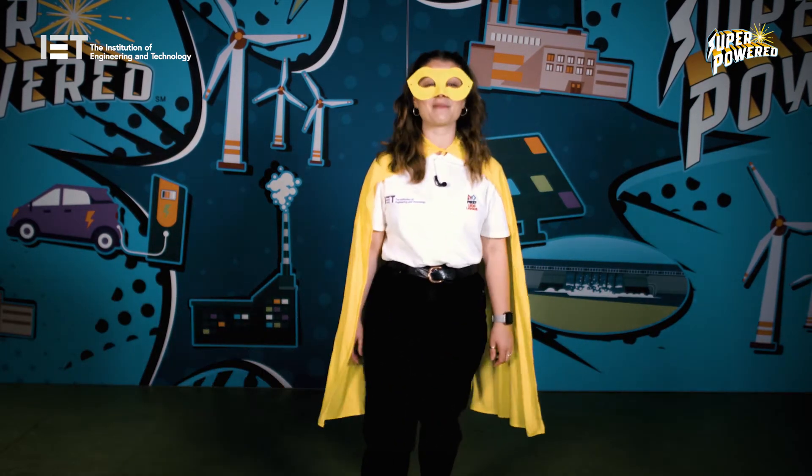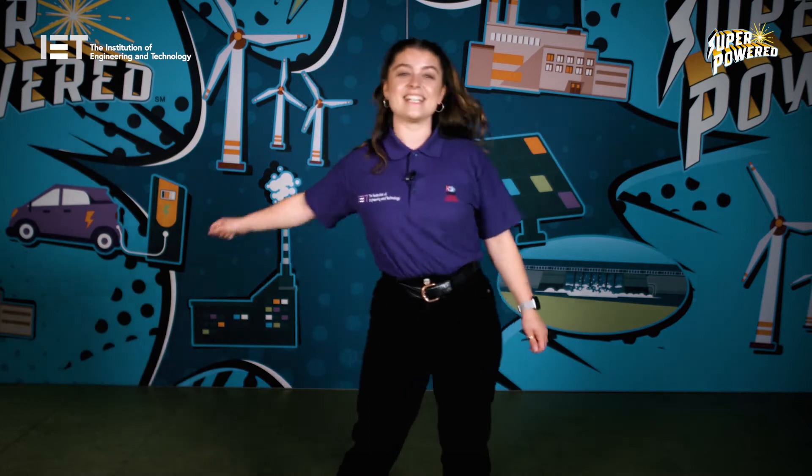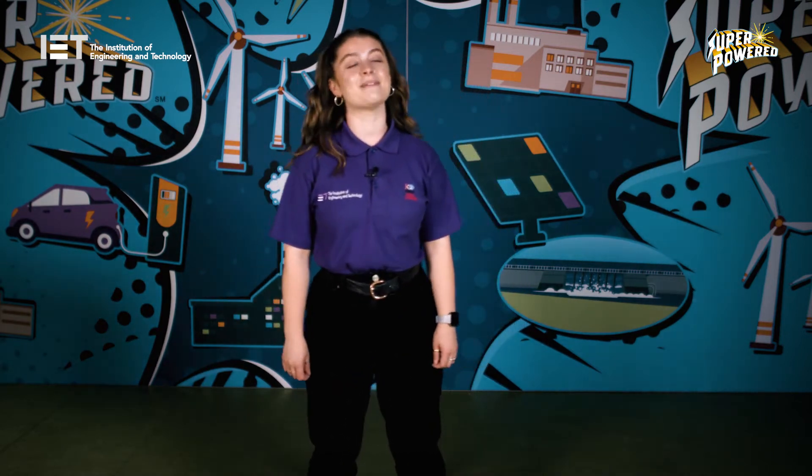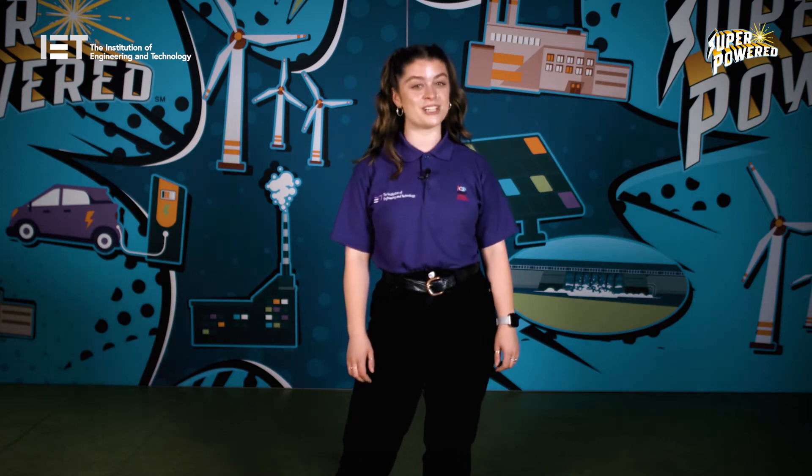Right, let's take another quick look at Superpowered and work out where to start. This season children will work together in teams of four to learn how energy is generated, stored, distributed and used.